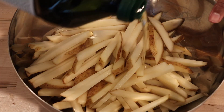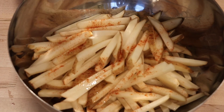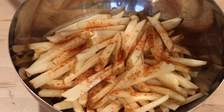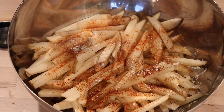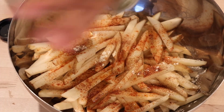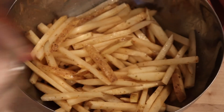Add some avocado oil — that's optional — then smoked paprika, more smoked paprika, chipotle powder, garlic powder, and some oregano. Important tip: sprinkle your salt after they've baked, not before, because if you add salt beforehand the potatoes will dehydrate in the oven.